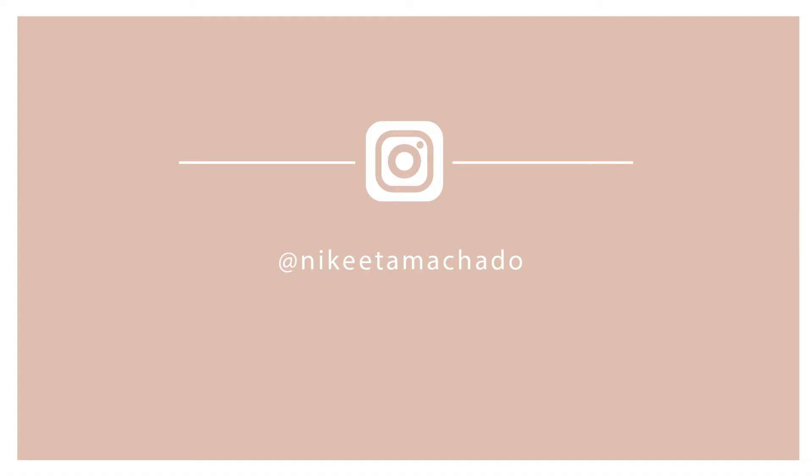If you want a closer look at how these photos came out, check out my Instagram at Nikita Machado and don't forget to follow me. If you made it to the end of this video, thank you so much for watching — I hope you liked it. I hope I was able to give you an idea to make your Mother's Day even more special than it's already going to be. If you want to see more videos like this, please subscribe and like this video so I know to keep creating more content like this. Thank you so much for watching and have a wonderful day.